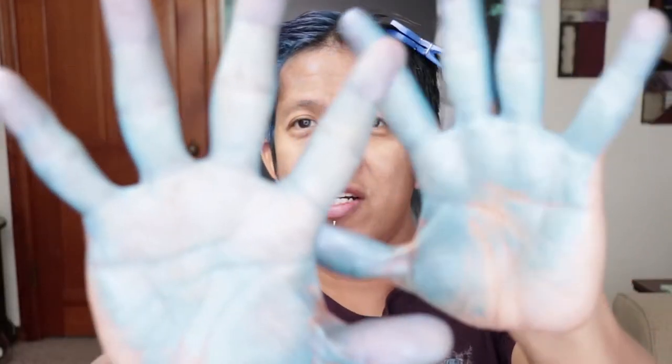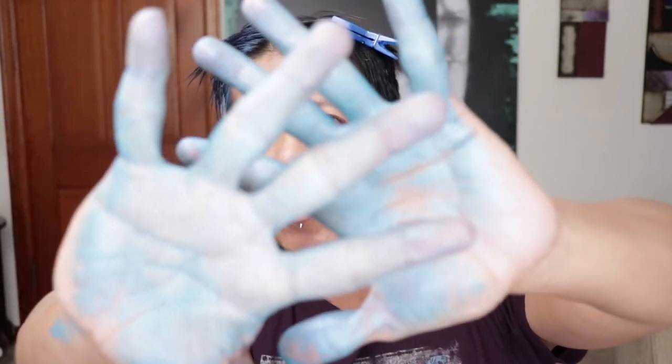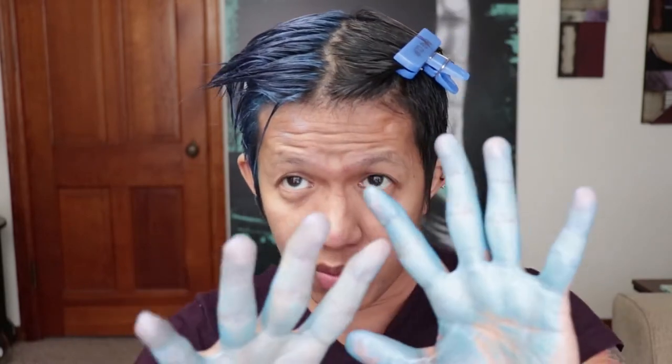My hands are stained with the blue hair product. It dries up pretty fast and actually has a metallic look to it — like a metallic blue. I'm going to try to wash my hands first, then apply the white product on this side of my hair.